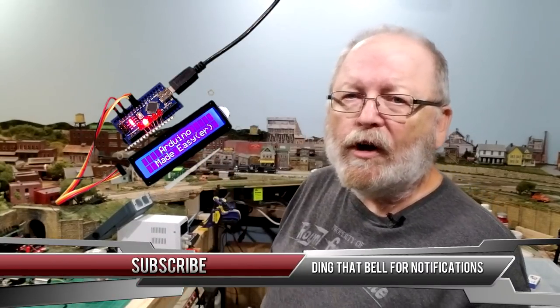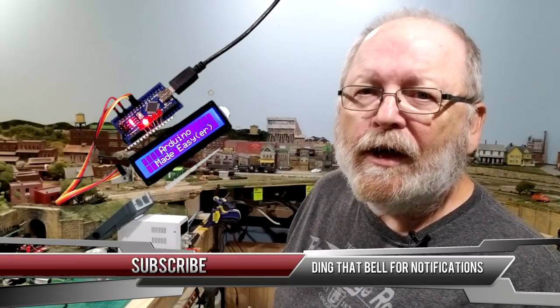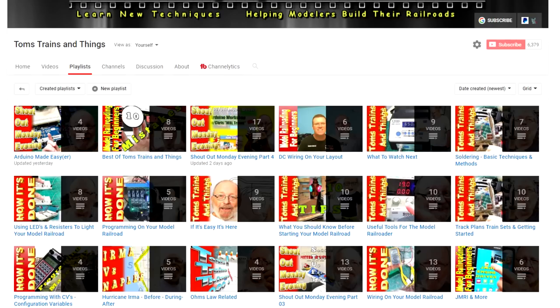If you would like to see more videos like this about model railroading, about Arduino, and about what you can do with Arduino, go ahead and hit that subscribe button and ding that bell — that'll notify you whenever I have a new video coming out. Go ahead and check my playlists; I have over 40 playlists that are categorized for you to find easily.